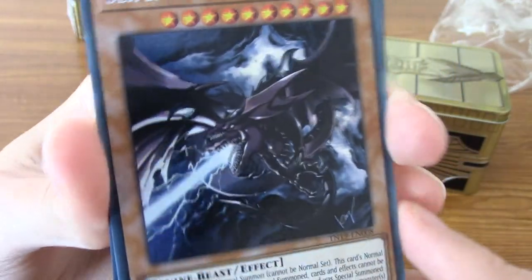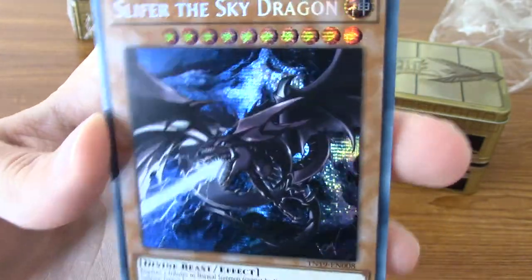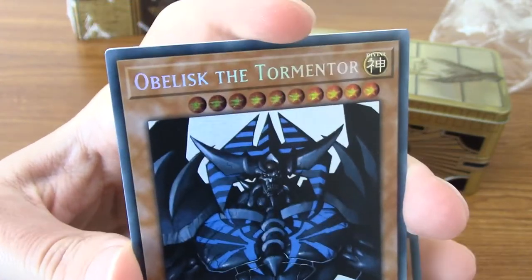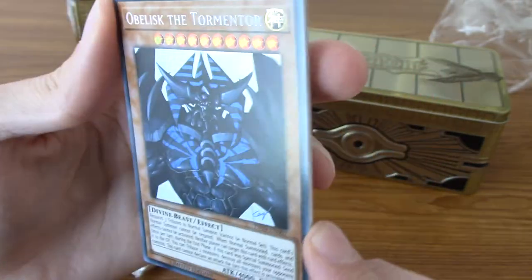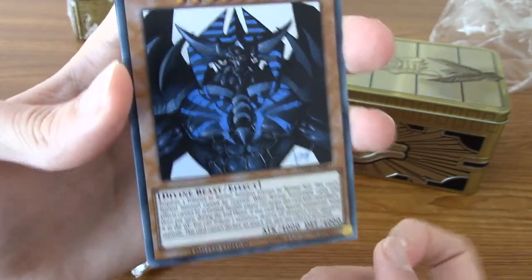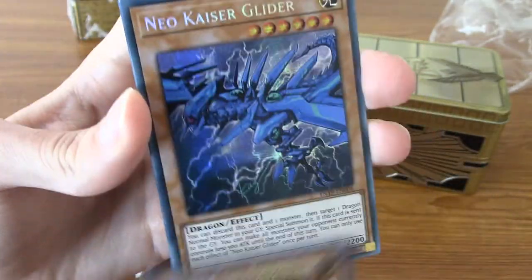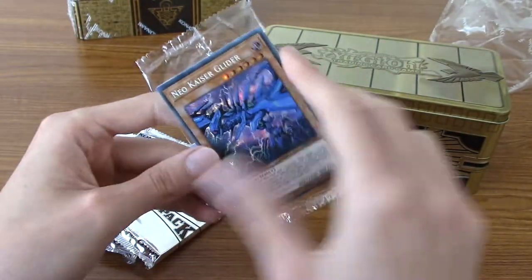We have Slave of the Sky Dragon. Very nice. I believe I pulled Ra and Obelisk, maybe. Man, if I can get Raigeki or Monster Reborn, which are the other two... I didn't pull Obelisk then, because I don't recognise this at all, but that is cool. I've got all three God cards now, because I've pulled Ra on the last one. And Monster Reborn, maybe? But yeah, that is pretty darn cool. I'm very pleased with my pulls there, because none of them were doubles, which is quite rare.